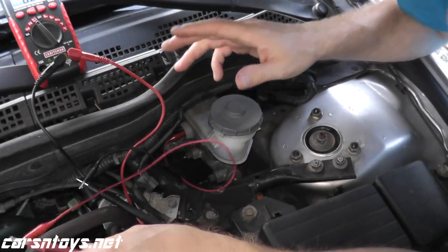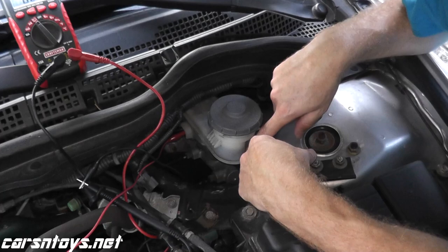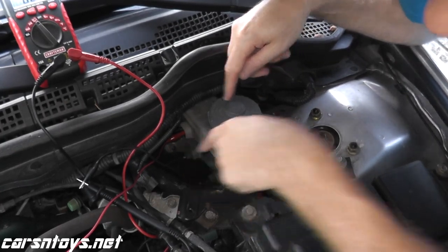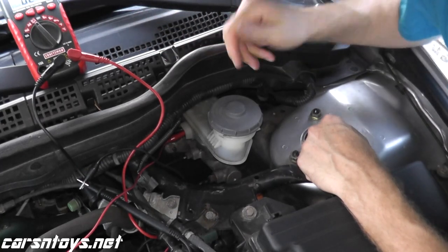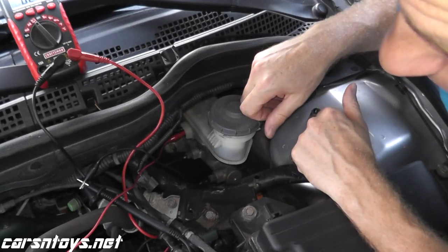We should have no continuity — no audible alert — because we have fluid in the master cylinder. Now as I take fluid out of the master cylinder and the level goes below the switch, this should trigger. We should hear an audible alert letting us know we have continuity, and if that happens the switch is working correctly.